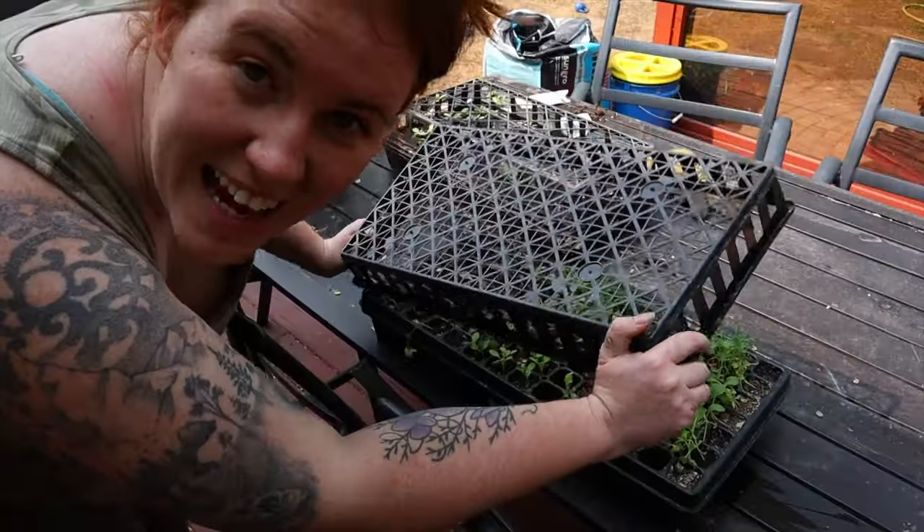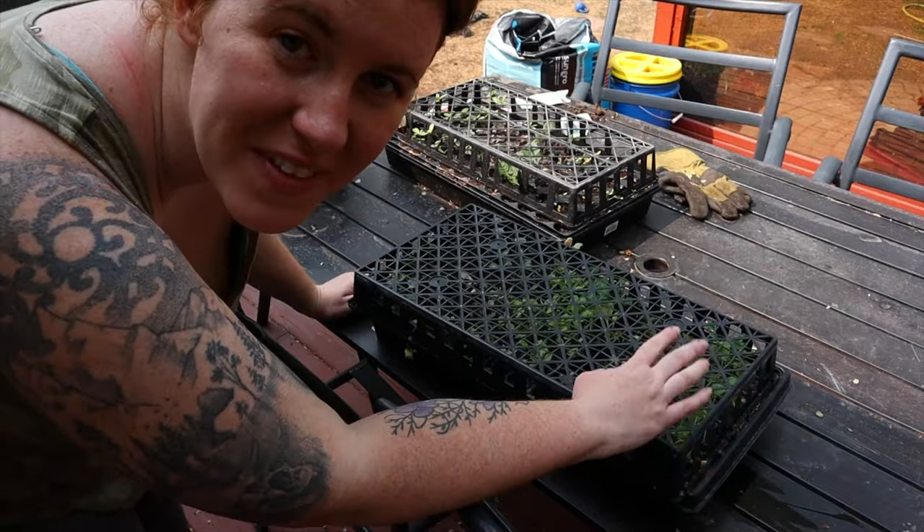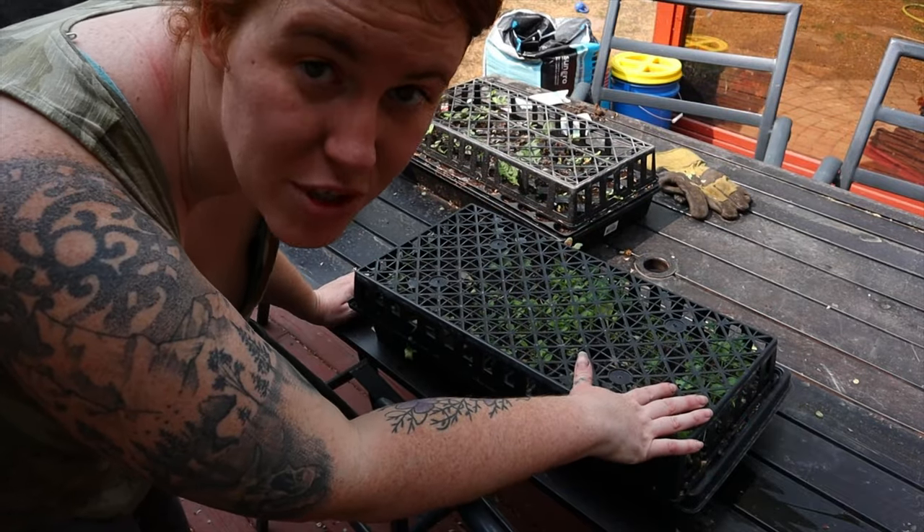Ever since I started gardening, I've been battling with sparrows. Seriously, they eat literally everything. It's actually to the point when I start seeds, I have to leave another tray on top to prevent them from eating my seedlings, because that's what they're going after.